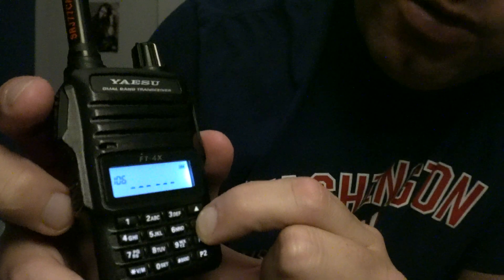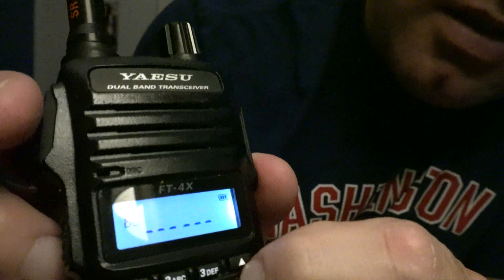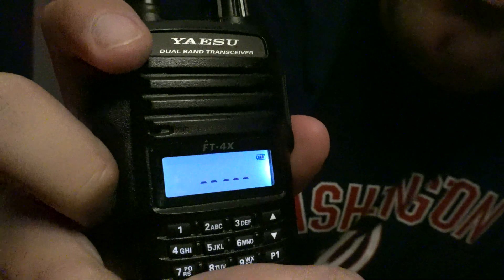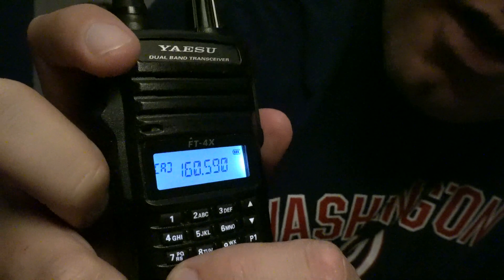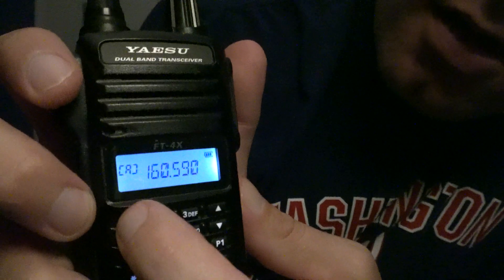You can push and hold the up and down button right here and you see the numbers scrolling through. Okay, so that's channel 32 on the railroads.